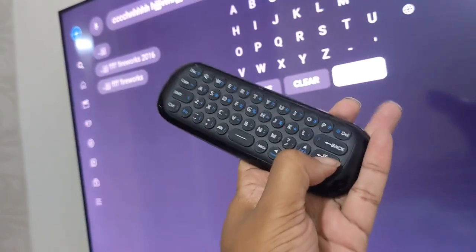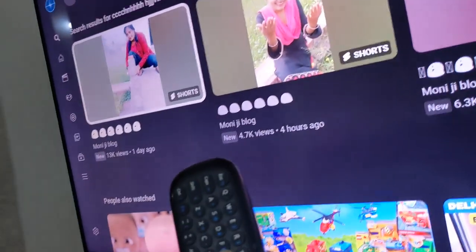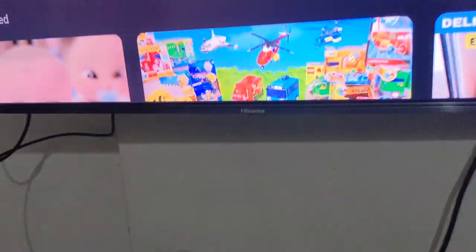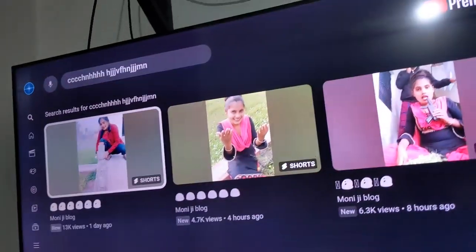Press Enter and it will show the results. So overall, the air mouse doesn't work fully with the Hisense TV. Thank you so much for watching this video.